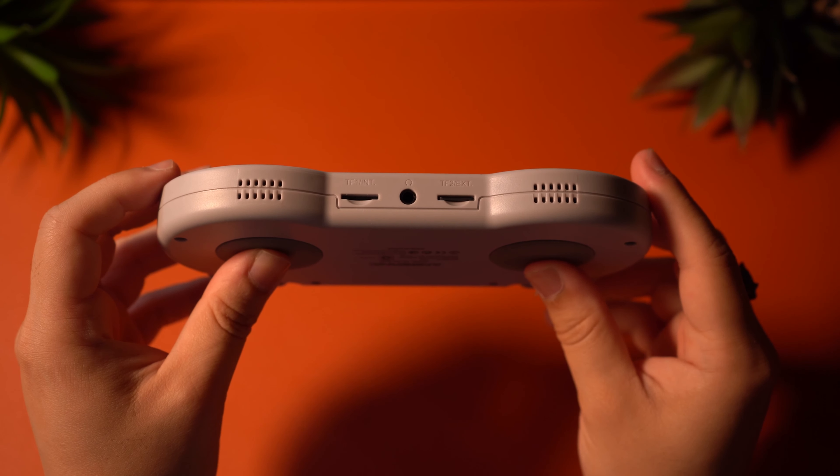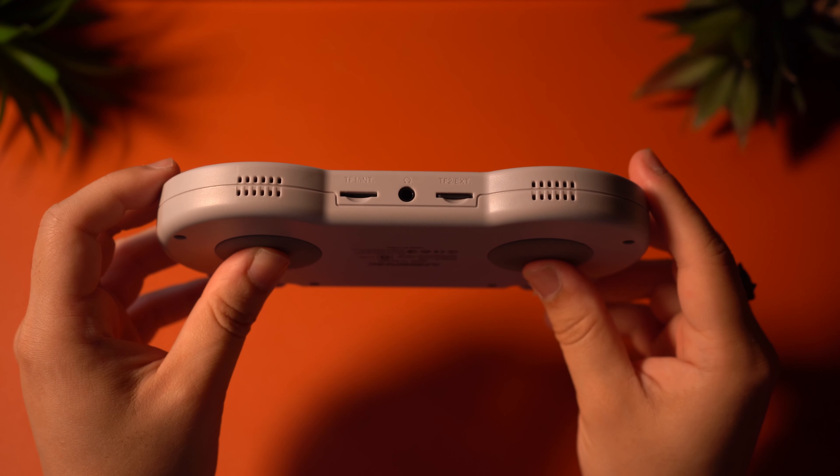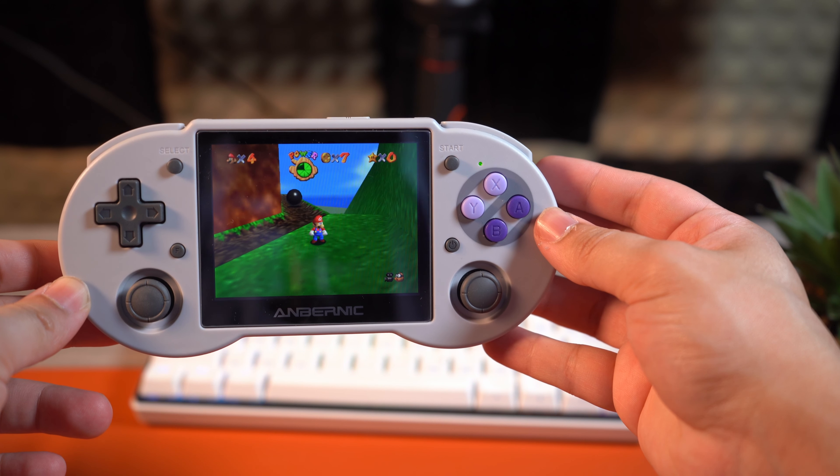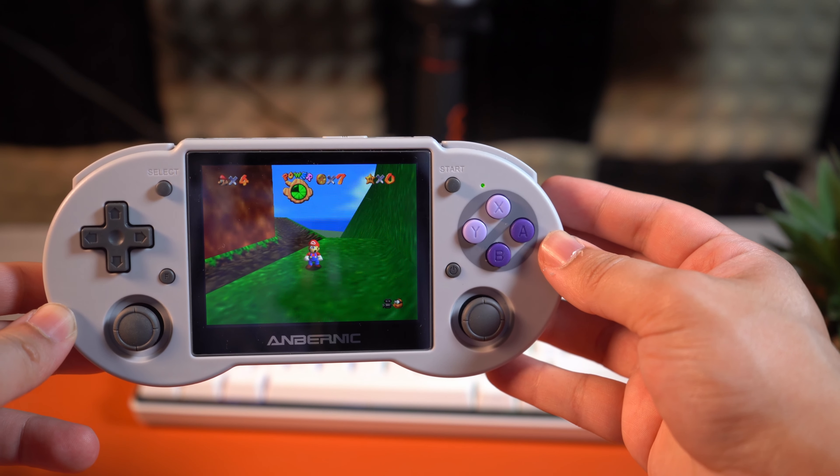This device features stereo speakers, which are bottom-firing. In spite of how they face the bottom, they still sound pretty good. They get reasonably loud, and I enjoy gaming with these, no problem. Have a listen.